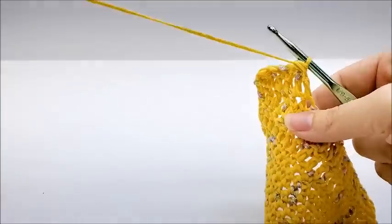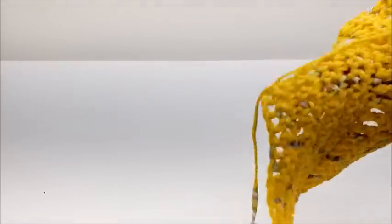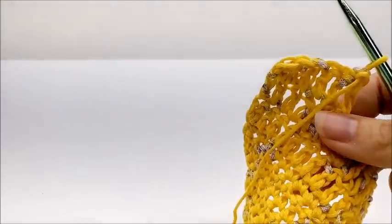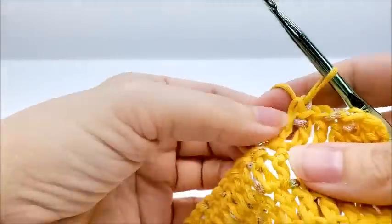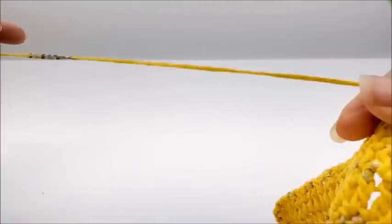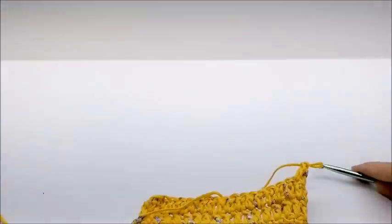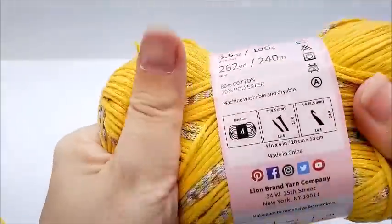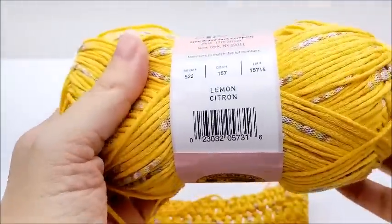Price-wise, I looked on lionbrand.com — it could be available other places, but I purchased mine from their website. They have 16 colors available — all different arrays of colors, all solid with the color splotches through them. They run $6.99 for 262 yards of a medium weight number four. All the colors are very pretty.